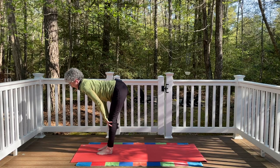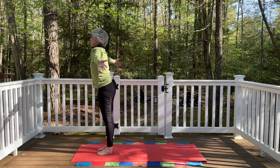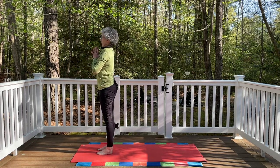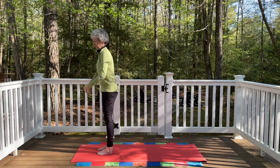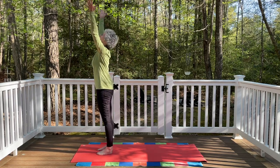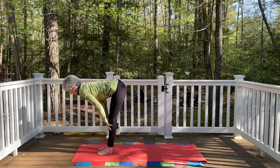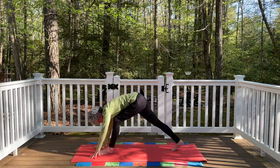Inhale, halfway up. Exhale, fold all the way down. Float the arms out to the side, coming all the way up. Bring the palms together. Exhale, hands to the heart. Inhale and exhale. So we're going to add on to that little flow. Inhale, float the arms up, palms touch. Exhale, fold all the way down. Inhale, halfway up, nice length through the crown of the head. Exhale, bending the knees, hands to the mat. Step back again — Downward Facing Dog, right leg then left leg.